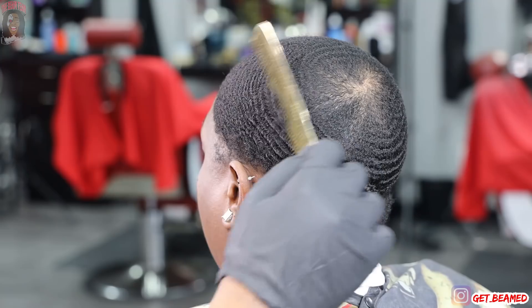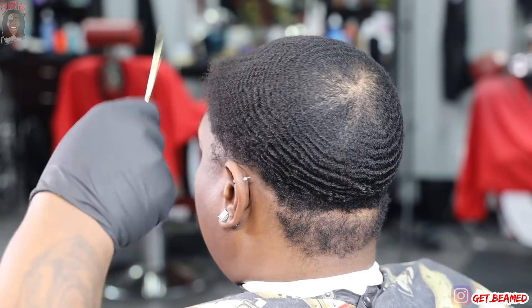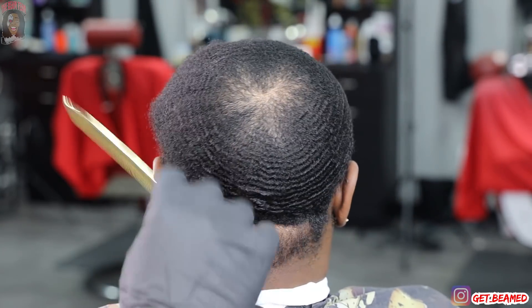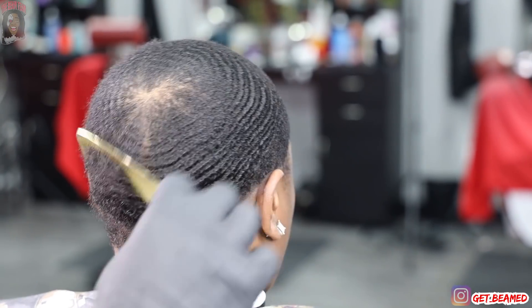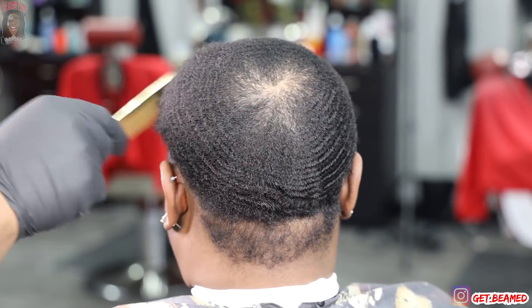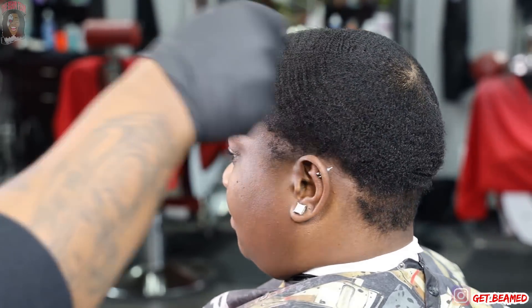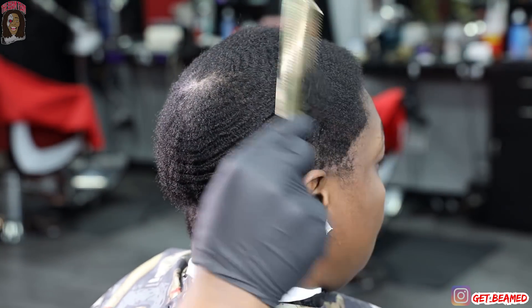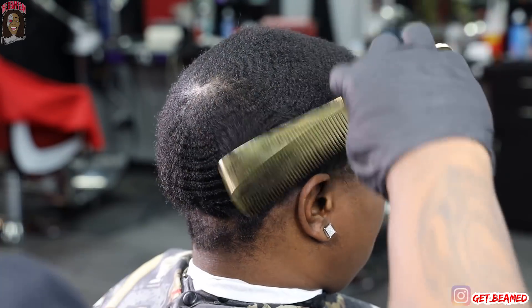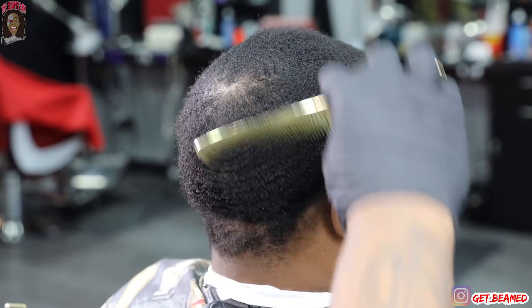To kick this haircut off, I go in with my gold comb and I'm just combing everything with the grain, lifting the pattern as much as possible. I got a heavy durag line, my line up isn't that strong, and as you can tell just from combing this hair, it's going to be very dense in some areas and not dense in others. This is a transformation — this is a two month wolf.